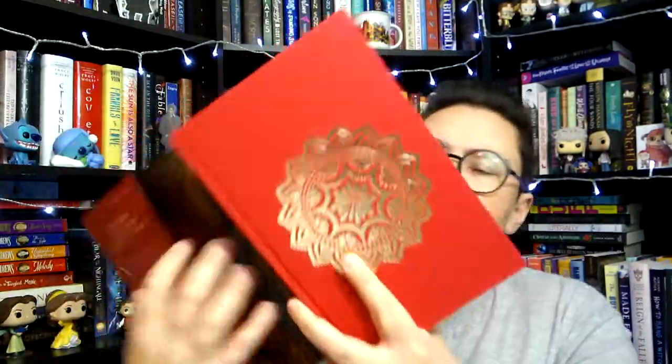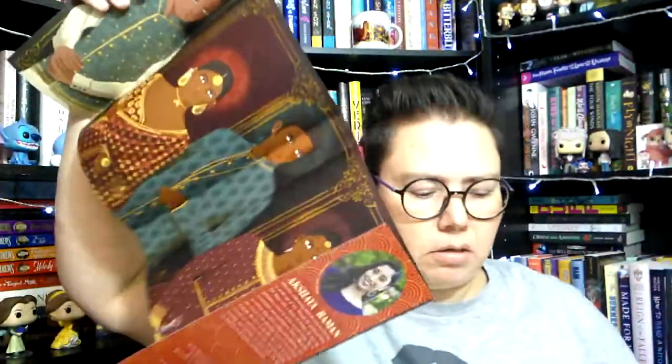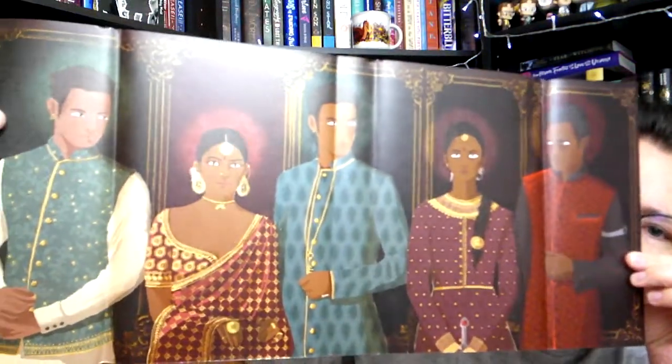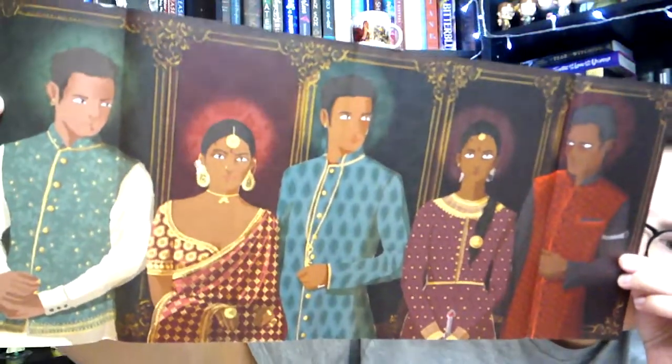Okay, so let's take a closer look at the book. No sprayed edges, which is typical for Alcrate — that's more of a Fairy Loot thing. We do have some gilding on the front cover, and art on the inside. I wonder, since the letter mentioned sibling relationships, if these people are all siblings? I guess we'll find out as we read — they all look beautiful. The tagline on the inside of the dust jacket says: Four siblings — and we do have five people here so one of them is not — one country in ruins, one quest to save them all.